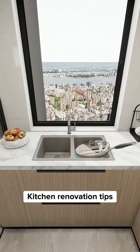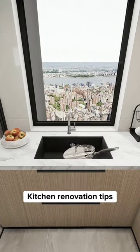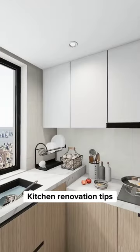Do not install a double bowl sink, as it can't fit large pots and pans. Instead, install a large single slot sink. Use high-grade stainless steel for durability.